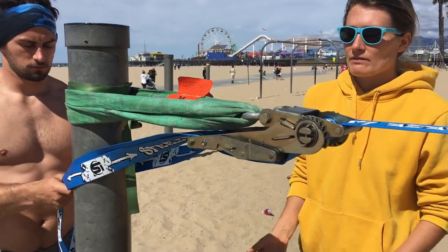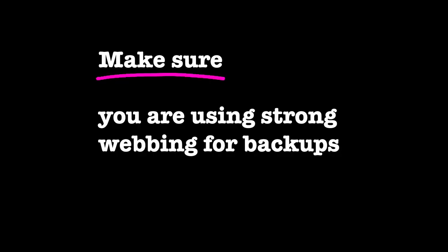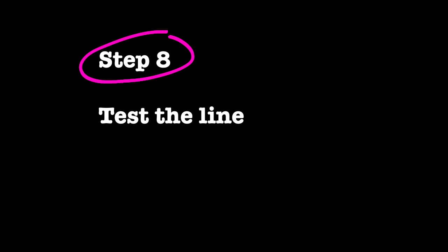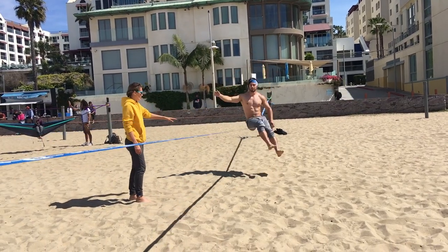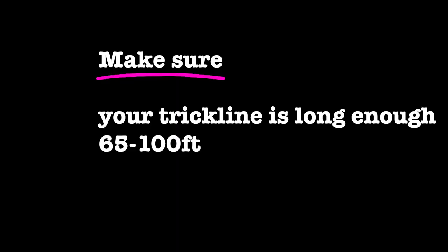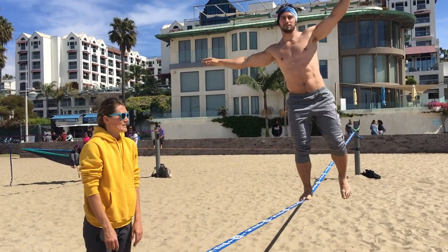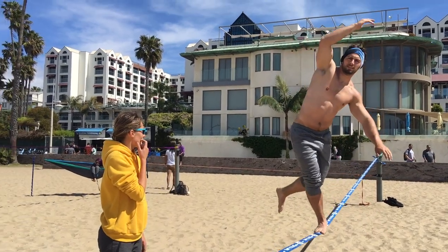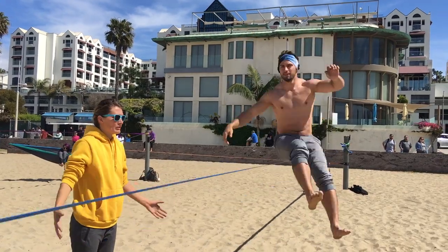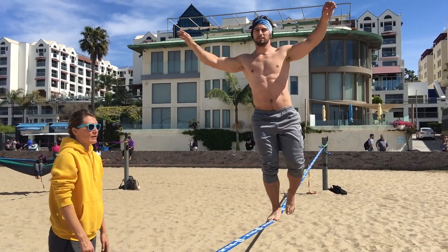You want to be able to bounce on the line and not touch the ground. A good starting length for your line is about 65 feet — this one is about 65 feet, which is just the shortest end of it. Once you learn how to bounce more, you'd want it longer, about 80 feet.